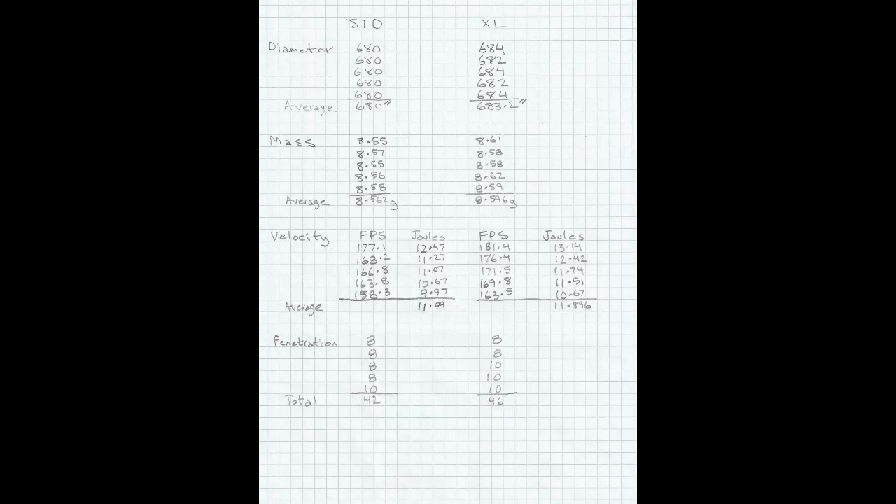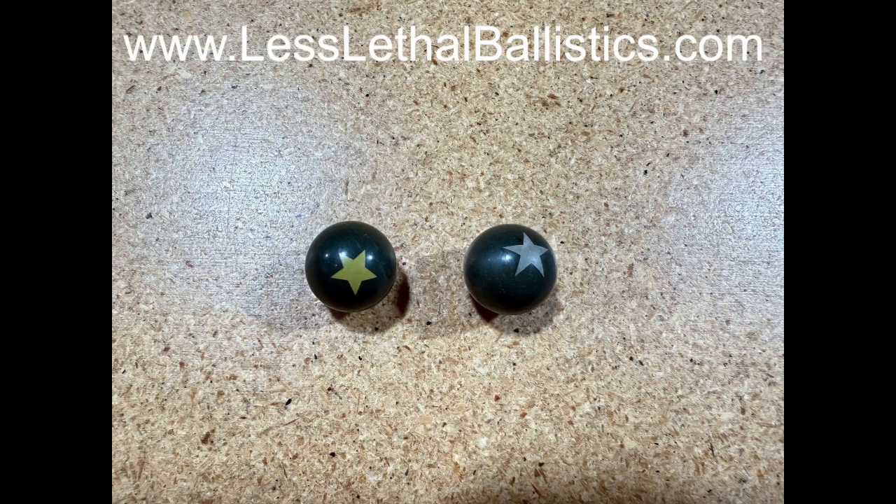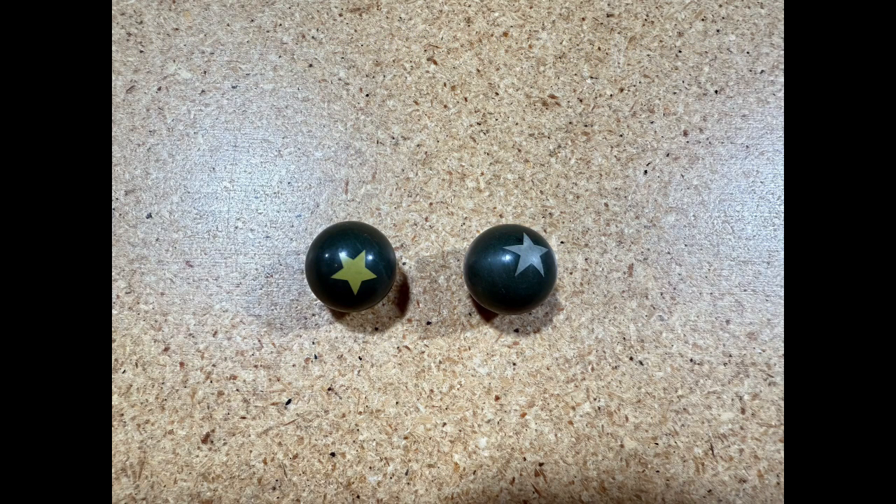As far as penetration and momentum: the standard Smasher had 4 balls at 8 and 1 at 10 for a total score of 42. The Smasher XL had 2 balls at 8 and 3 balls at 10 for a total score of 46. This tells me the Umarex T4E HDB-68 has a larger bore size, because the Smasher XL performed better in it. Performance depends on the power and bore size of your launcher. Both Smashers are available at lesslethalballistics.com, where we offer free samples — two balls in a small package, free, you just pay shipping.